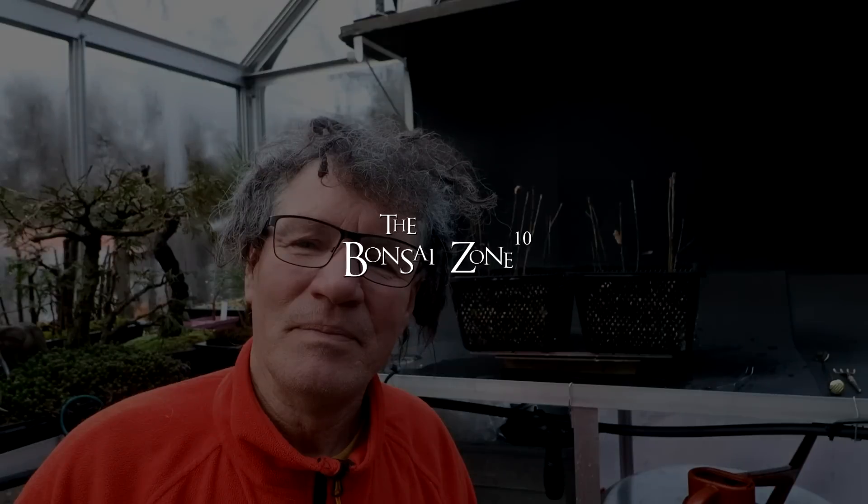And that is all for today. I'm Nigel Saunders. Thanks for joining me in the Bonsai Zone. Be calm.